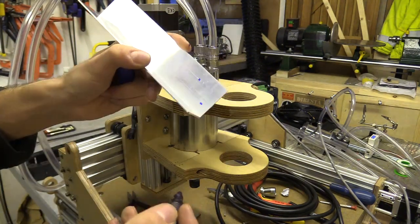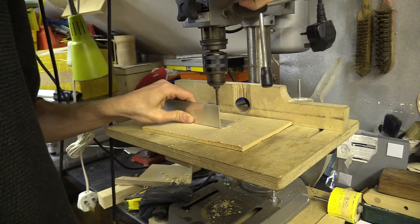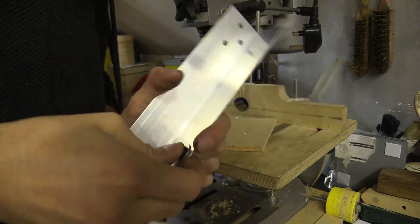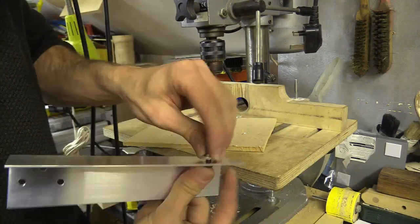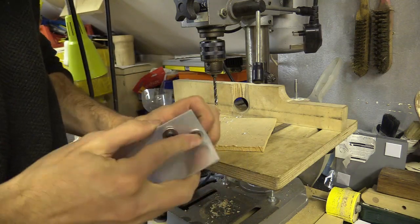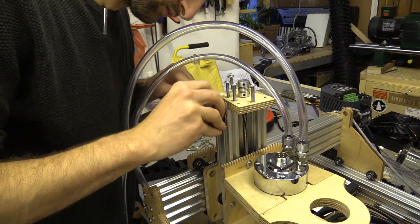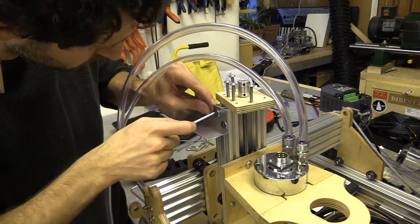I use my vernier caliper as a marking gauge, beginning from the spindle end, working back to the cable entrance. I had to dismantle some parts of the machine to fit the brackets, but the process wasn't too difficult.